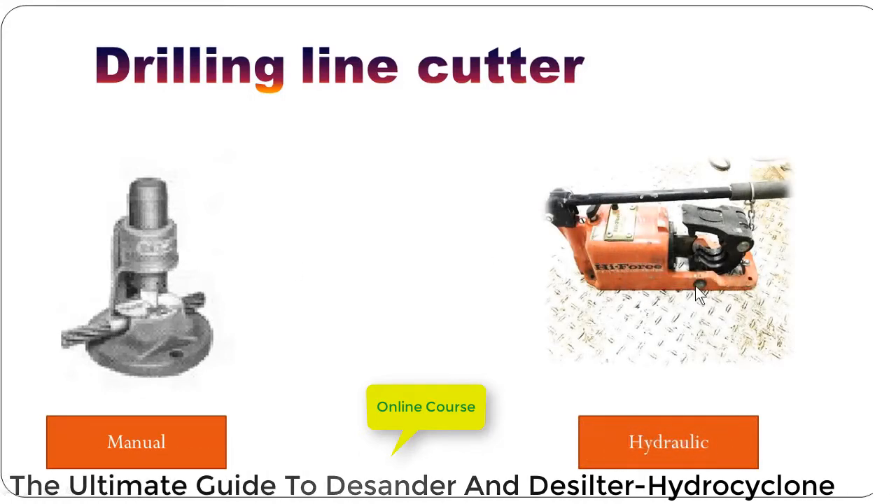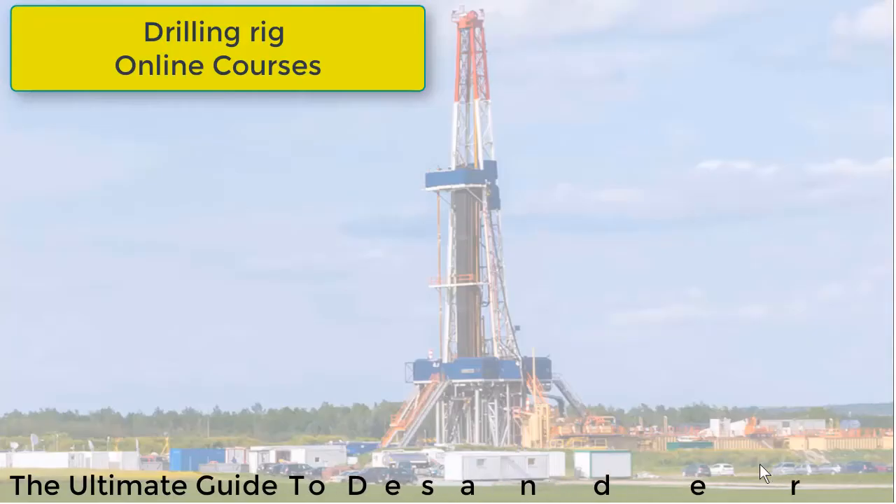The other type of cutter is a hydraulic one. It uses hydraulic oil with a manual hydraulic pump that pushes the cutter. When we put the drilling line over here, this cutter is squeezed out and it cuts the drilling line. With the hydraulic cutter, we can cut drilling line very fast compared to the manual cutter.